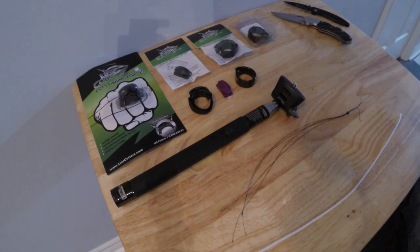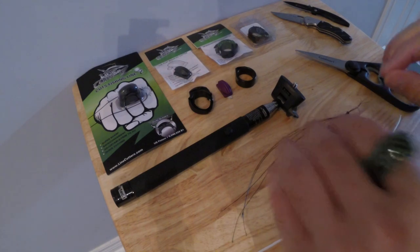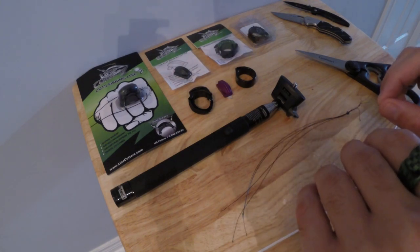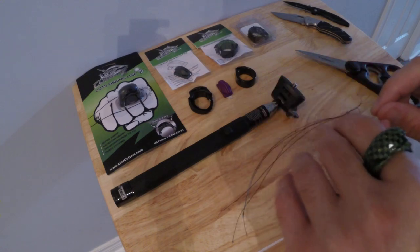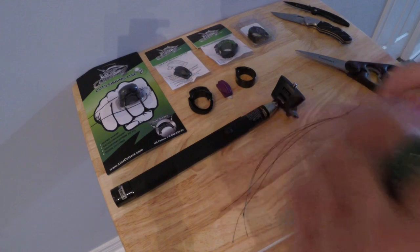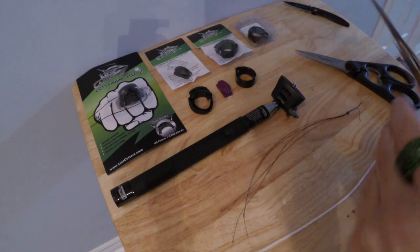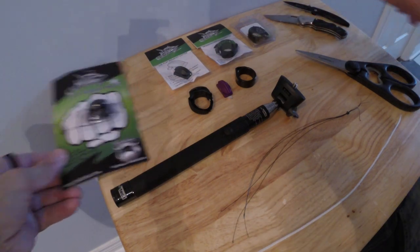To jump straight into this vlog, this is a video review of a really cool item that cuts fishing line — especially braided line — very simply, very easily, and very efficiently. I wanted to use this product for a couple of seasons extensively before I did a video on it. So without further ado, here is the review of the line cutter ring.